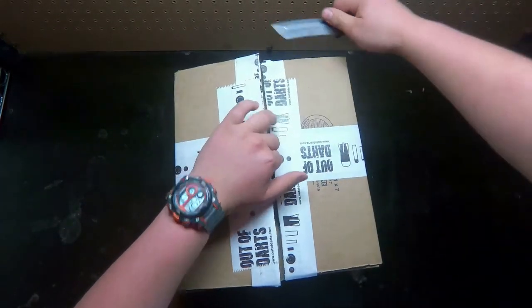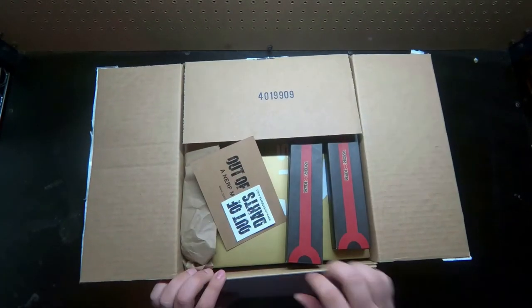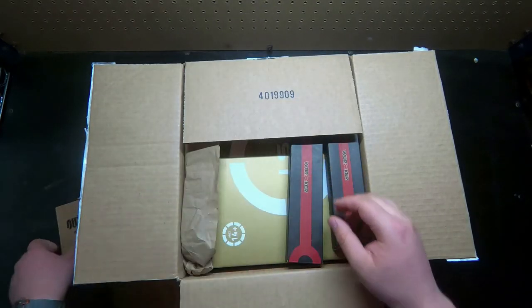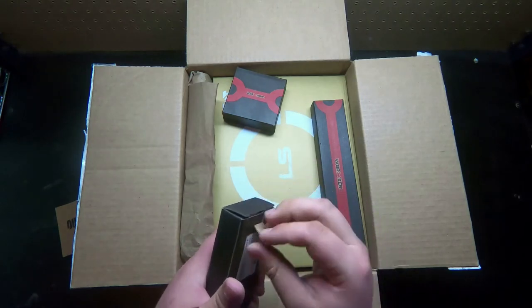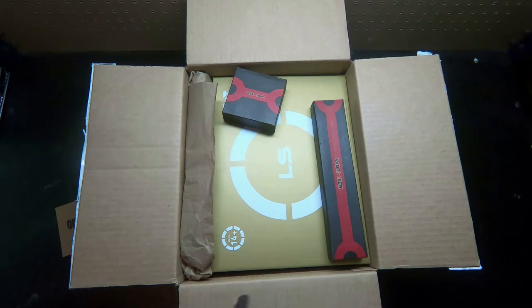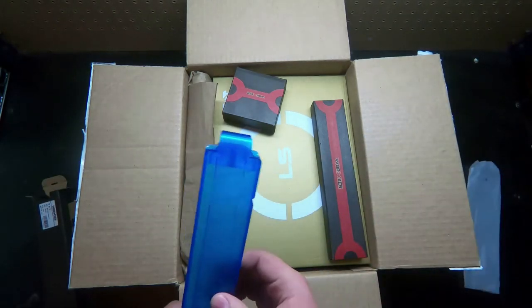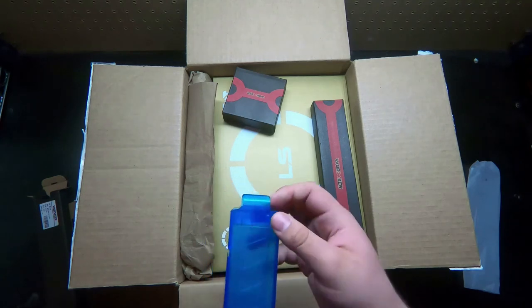Should all be pretty good. You got the Out of Darts sticker and the old thank-you card from Out of Darts. Up here on top we got what I'm assuming are the talon mags — I ordered them in transparent blue. I'm not really one for half-length darts, but I've heard good stuff about them. Jacob says good stuff about them.